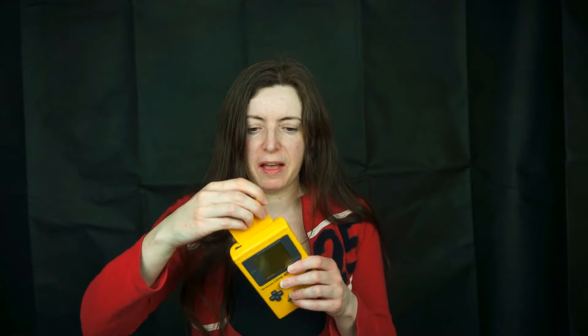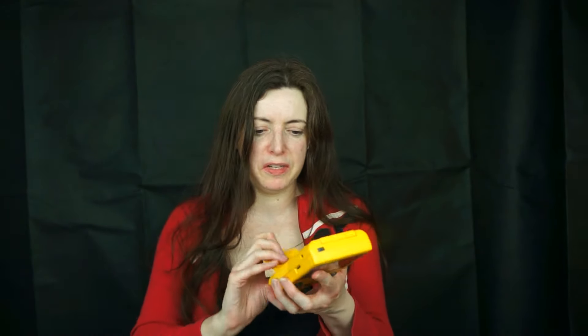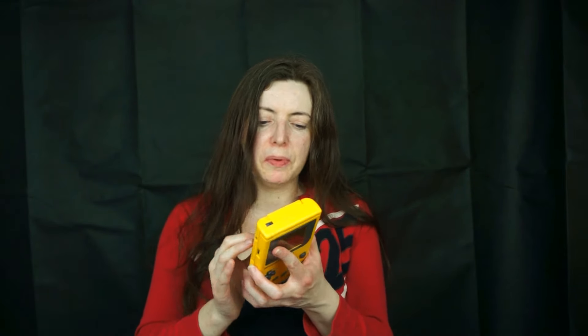A Game Boy! I said I had a Game Boy, I've got one. It's yellow — proof positive. And I've got Pokémon. So I could probably make that work, I don't think it's broken. I haven't got batteries, otherwise I would prove it to you. I need batteries for that. That's the trouble — batteries.